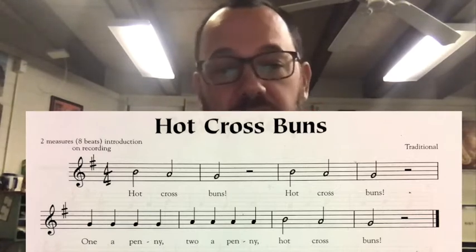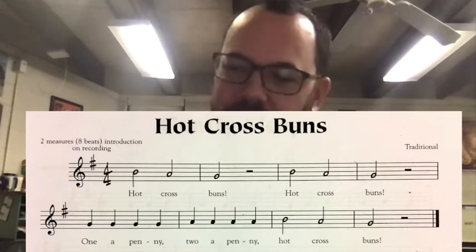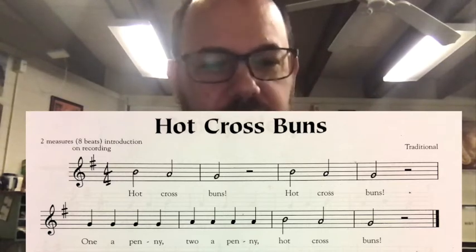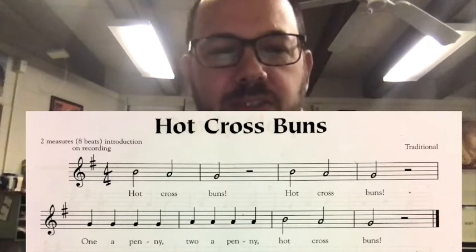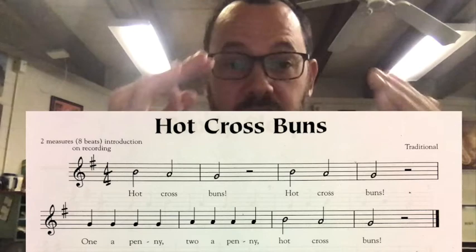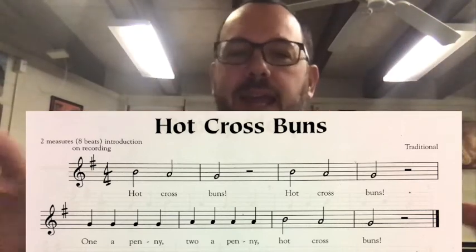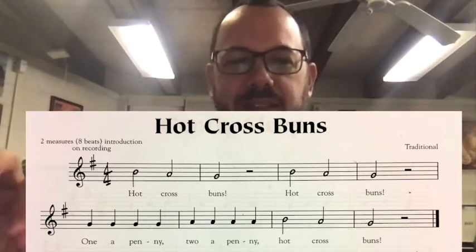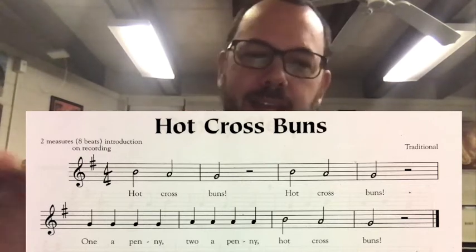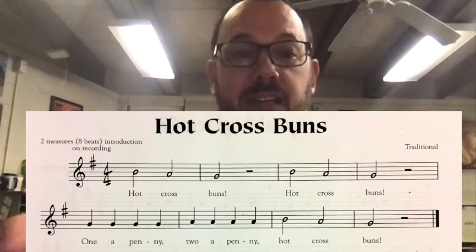Now I want you to try it by yourself with the metronome. I'm going to conduct along and give you the note names as I'm conducting. Ready? Here we go. One, two, ready, go. B, A, G, rest. B, A, G, rest. G, G, G, G, A, A, A, A, B, A, G, rest.